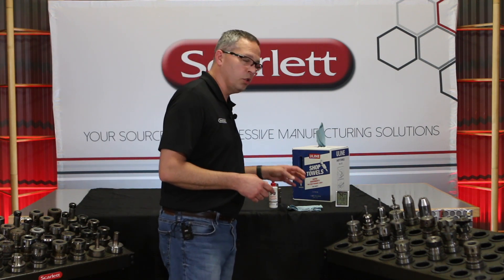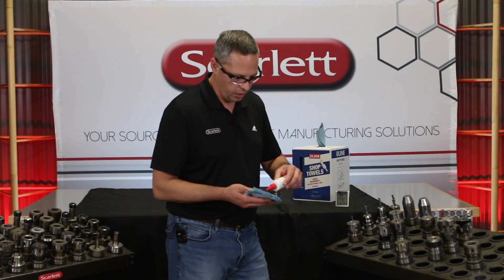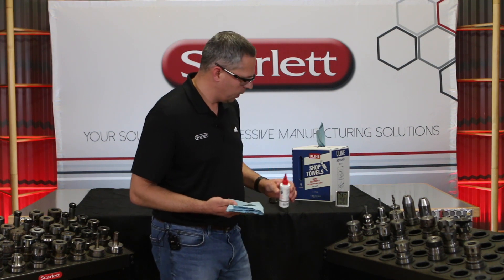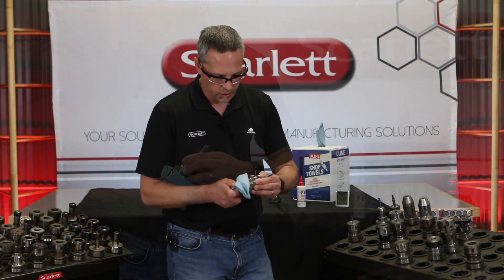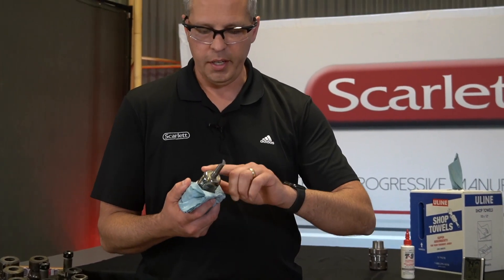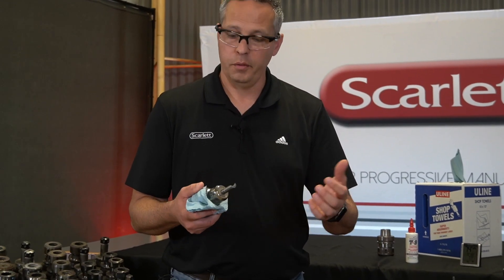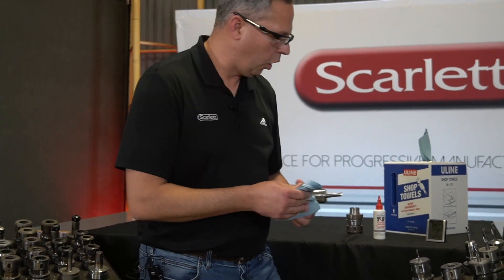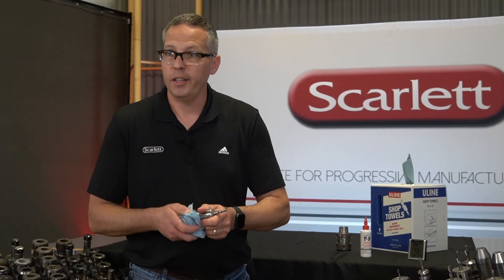There is a very easy solution to this by using that T9 product that we talked about in the last video. All we do is put a little bit on a rag, take your tool holder, and just wipe it down. It's hard to see on camera, but there is an actual small layer of moisture on the tool holder due to condensation. This only takes a few minutes to go do all your tool holders.